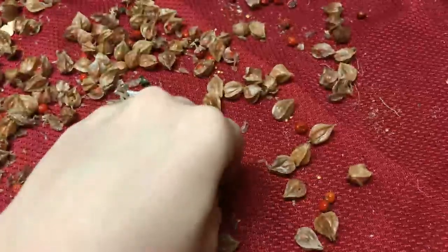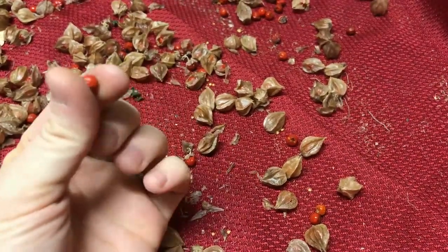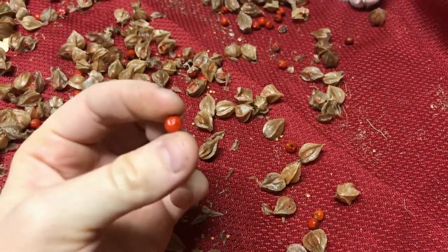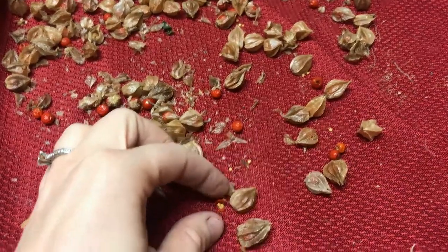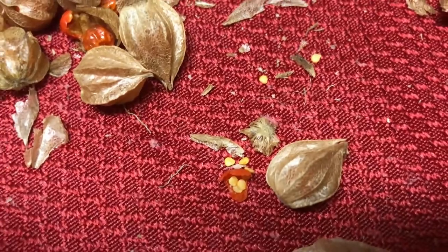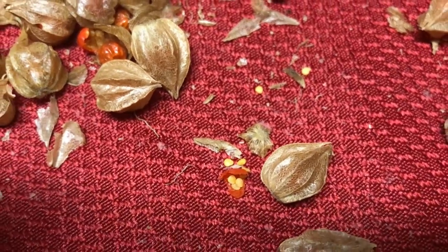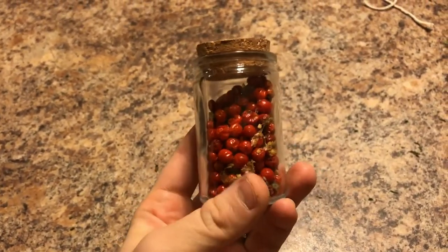Now the berries are dry and I'm going to take them out of their husks. If you break one open like this, you'll see all those little seeds inside, and that is what I will be planting next spring.